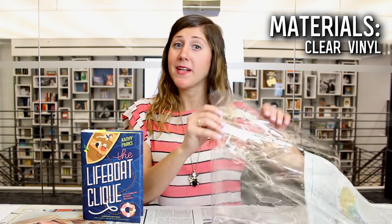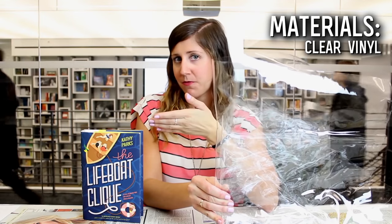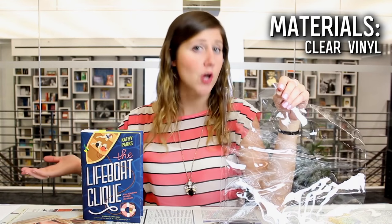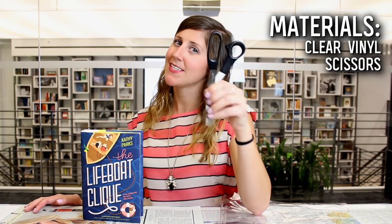You really only need two things for today's project — and that's probably a good thing because if you're stranded on a roof, you're not going to have a lot of things. Make sure you have some clear plastic vinyl. We want a clear one so we can still show off our beautiful cover so people at the beach or the pool know what you're reading. The only other thing you need is a pair of scissors.